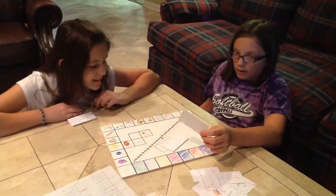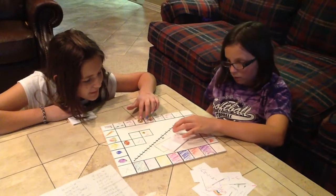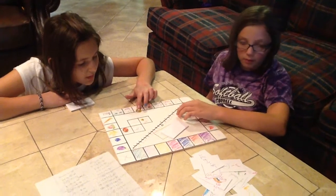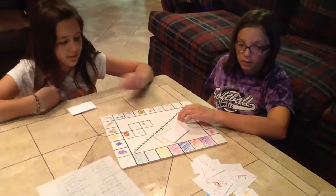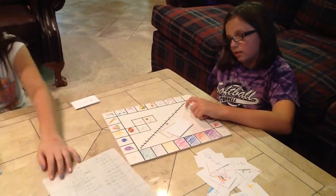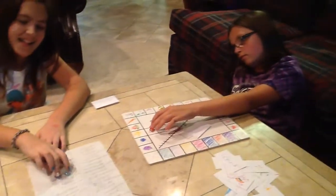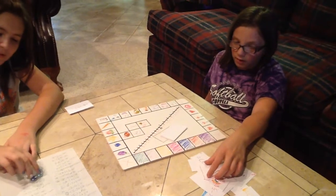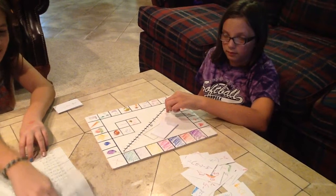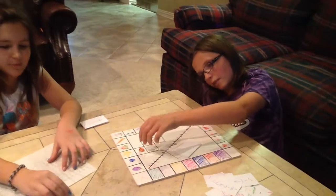Negative 8 minus negative 2. Negative 8 and then minus a negative becomes a positive — so negative 8, then go forward 2. Negative 8 plus 2: do negative 8 on the number line, then forward 2. Negative 6 is your number. So I'm going back 6.